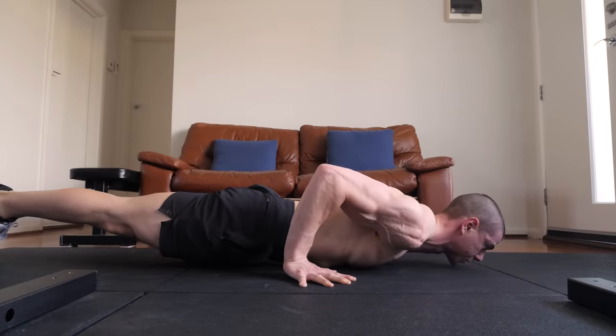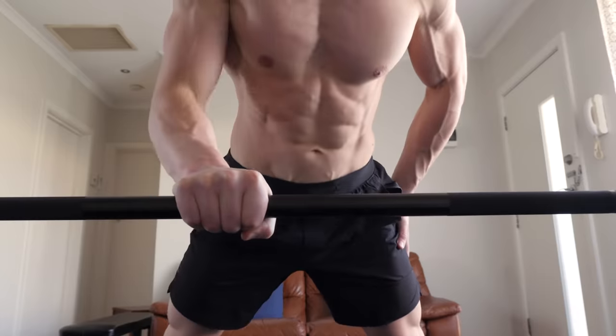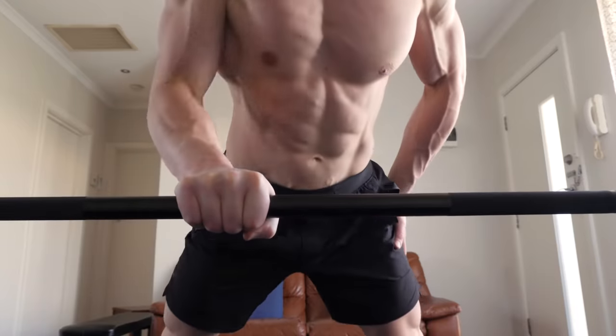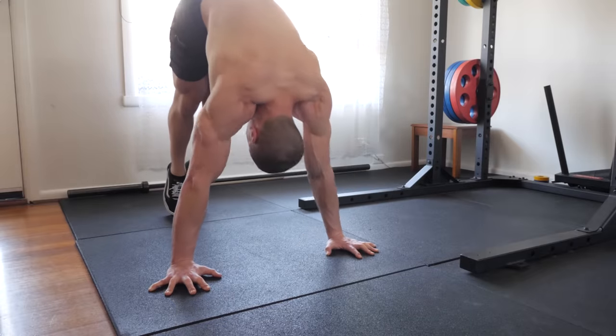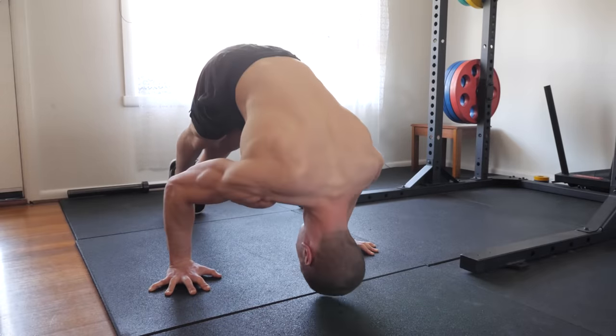These are timeless push-up variations because they allow long-term progress from beginner to advanced. We're covering both the horizontal and vertical planes of movement for complete calisthenics development. Out of the three push-ups shown today, which one is your favorite and why? Drop a comment below. Go to fitnessfaqs.com and download our at-home calisthenics programs, or watch another video and I'll see you over there.